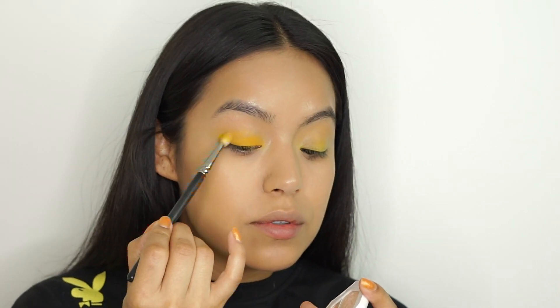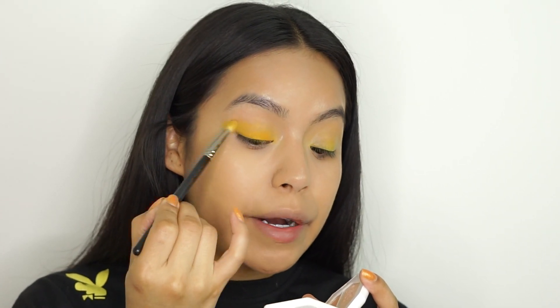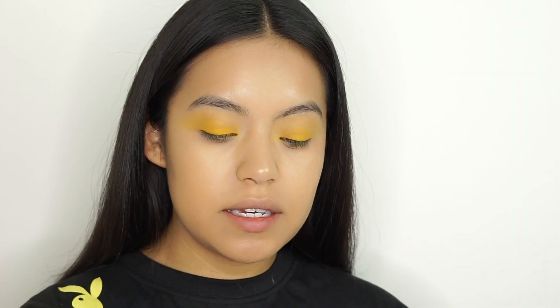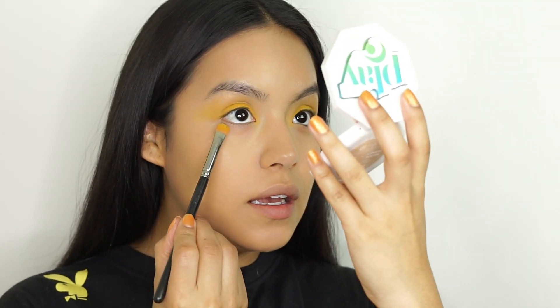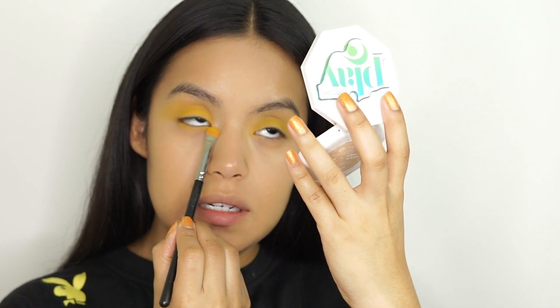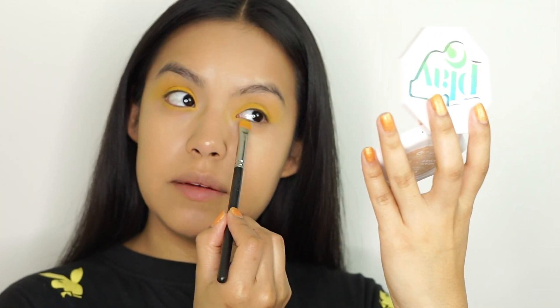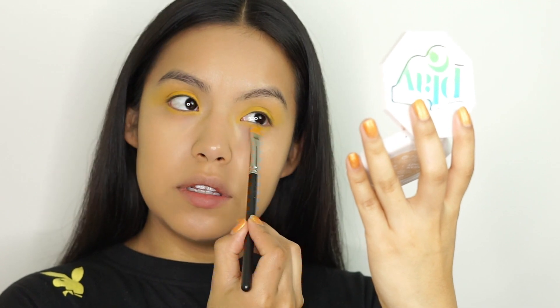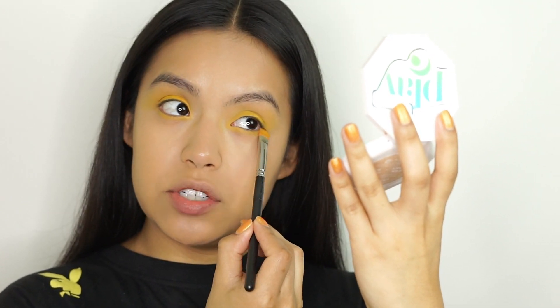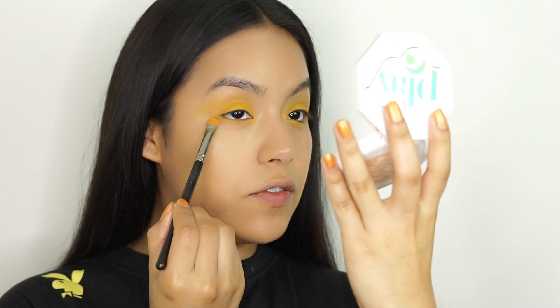Go back in with the same fluffy brush to buff everything out — it's super simple, super easy. Dip back into the yellow and then apply just a little bit underneath your bottom lash line to kind of tie everything together. Use short little strokes. Since you have some shadow on the brush still, it's going to deposit the powder kind of in a cream-to-powder form and just really marry everything together.